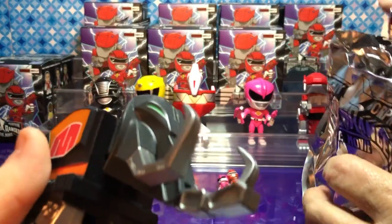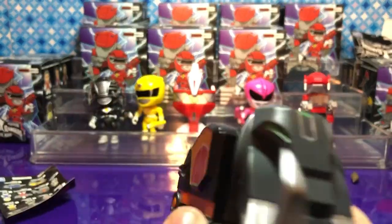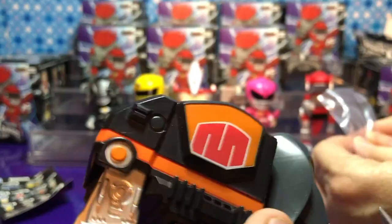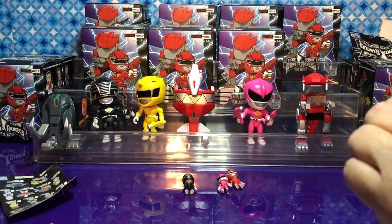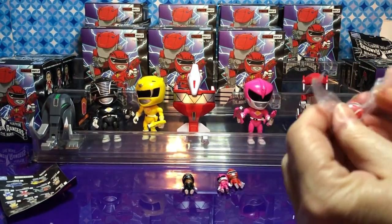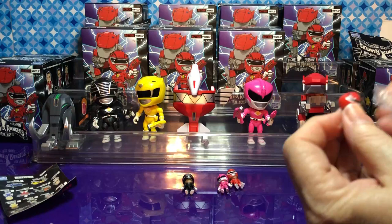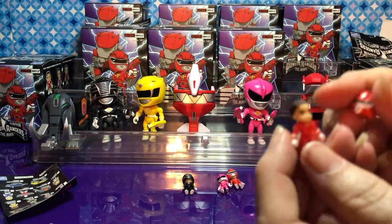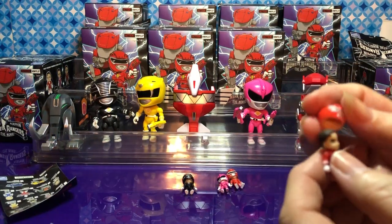All right, we have this one. We'll go ahead and put him to the side. The black ranger's zord came together very nicely — I like this one. All right, so we have a duplicate Red Ranger — I'm going to take off his helmet. Look at this — how cool is that! That is pretty cool, I love it.